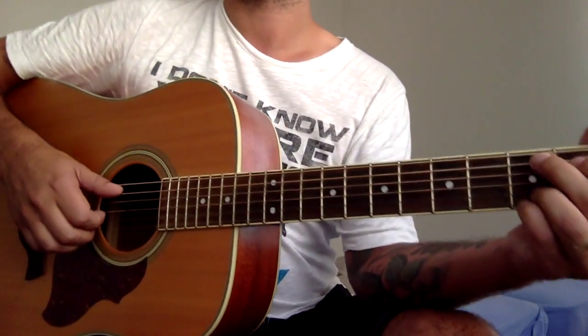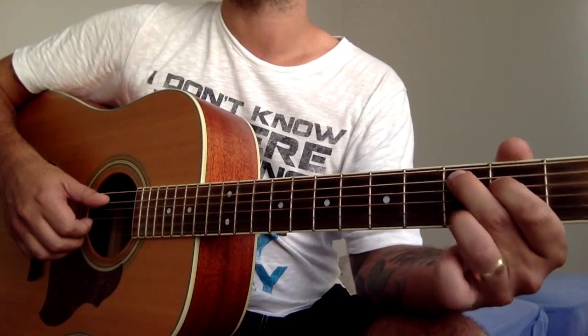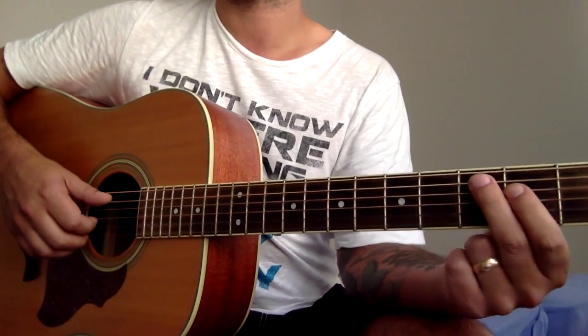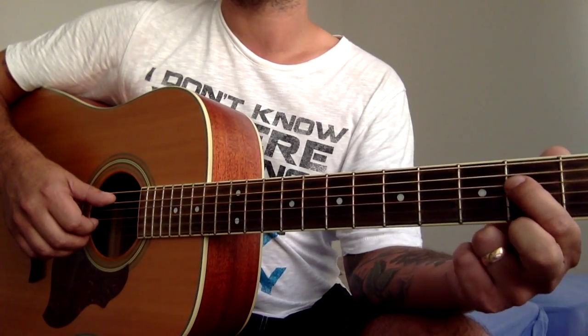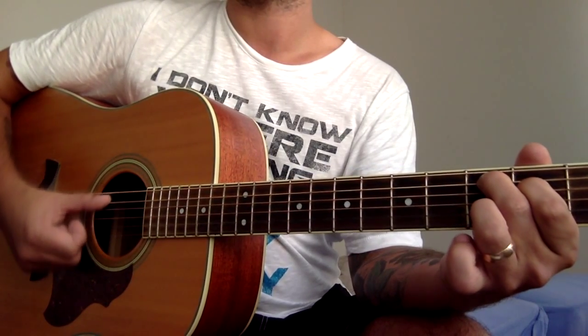The last chord is kind of a C chord, but let me show you the easy version. String number five, third fret; string number four, second fret. We're going to play just three strings.